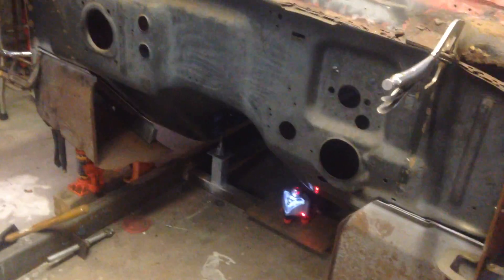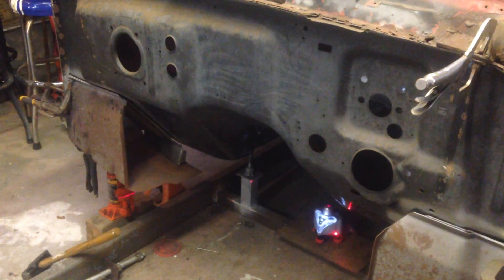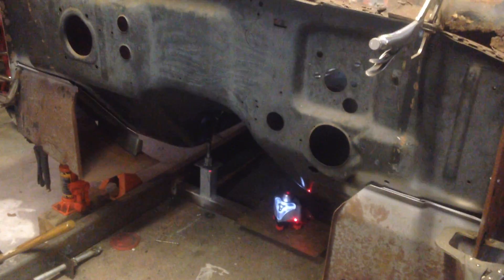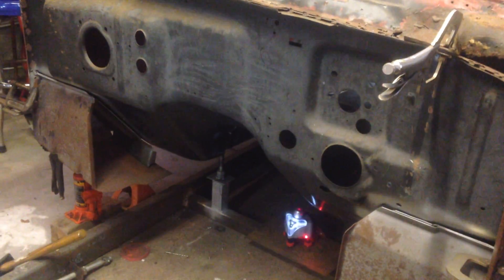We've got them in there right now just to get everything jigged up for where the firewall's supposed to be. As I said, it was partially welded and screwed together and the bottom flange of the firewall was sticking way too low, which was turning the seat supports down and had big huge gaps on everything. So nothing was going good there.